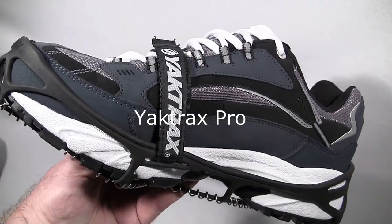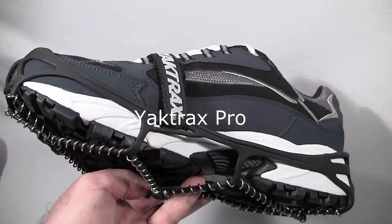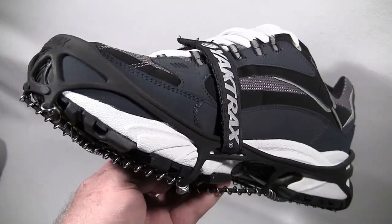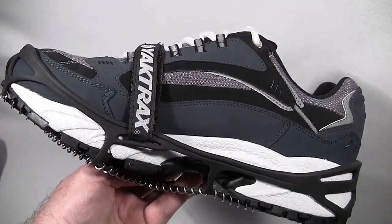This is the Yaktrax Pro, and this is the one I recommend for tough applications like outdoor work, outdoor sports, outdoor exercise, walking, and hiking on regular roads. People jog with them and they work very well.